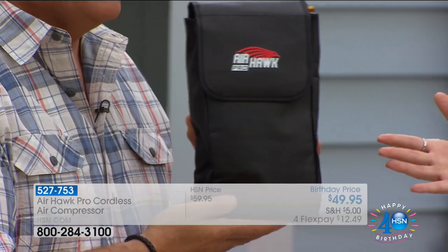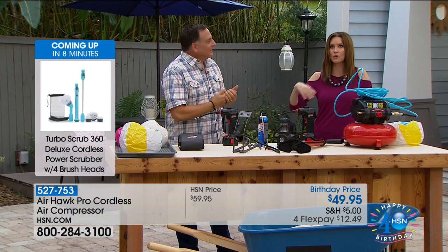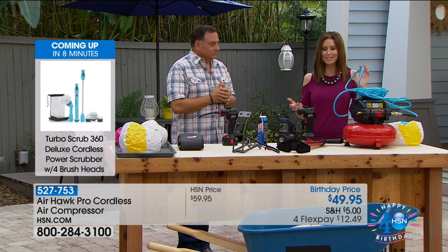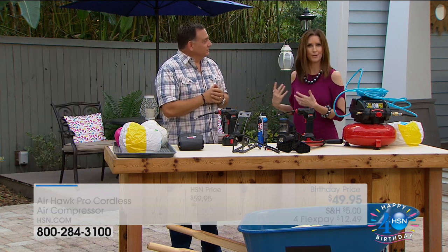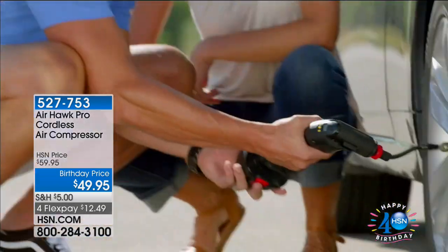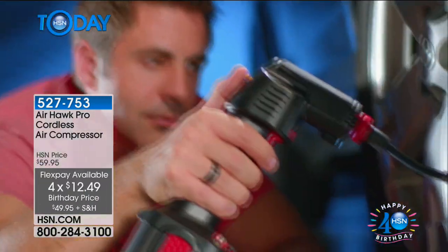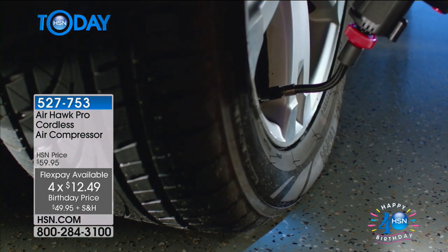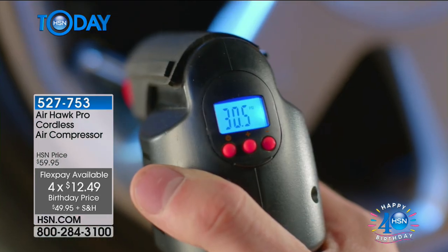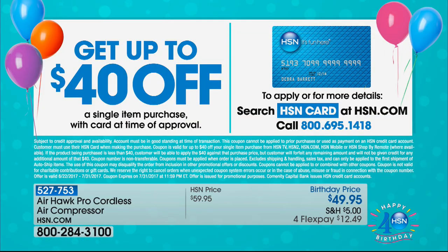Talk about an emergency kit for your car. You can keep it in your car because it's rechargeable, and you can recharge it while you're driving. You'll never be stuck with a flat tire. When you go to the beach you've got all your inflatables, and when you need to blow up the air mattress you just grab it out of your car. This is an amazing solution. Today it's $10 off — it's only $12.49 to get it home on Flex. And if you want to save an additional $40 off, you can apply for an HSN card, making this $9.95 on your very first purchase.